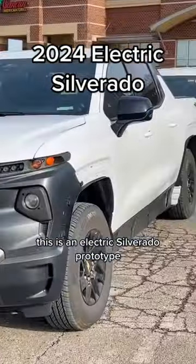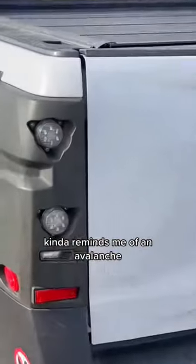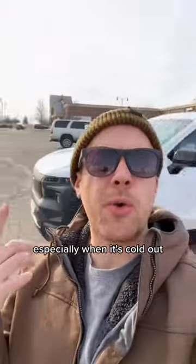This is an electric Silverado prototype. Living in Detroit, you get to see plenty of these test cars — kind of reminds me of an Avalanche. You see these things around town all the time doing real world testing, especially when it's cold out.